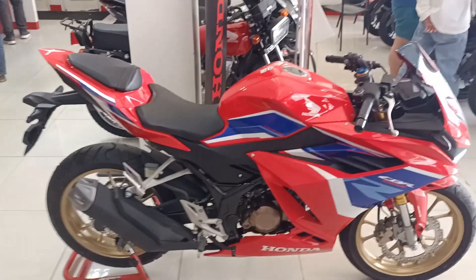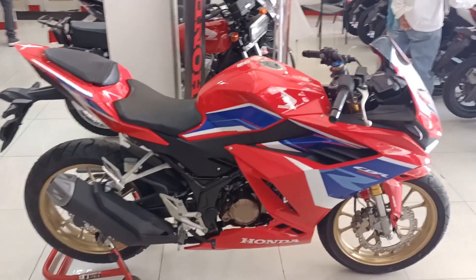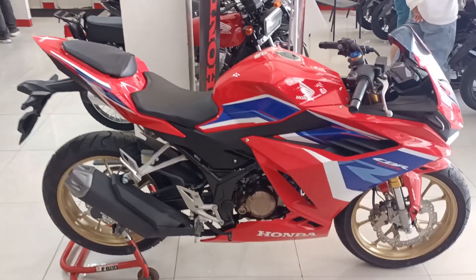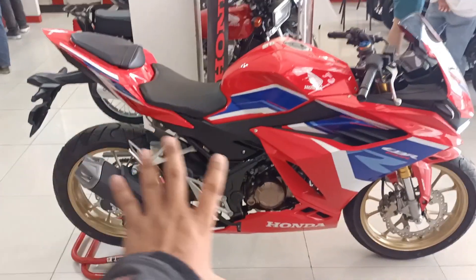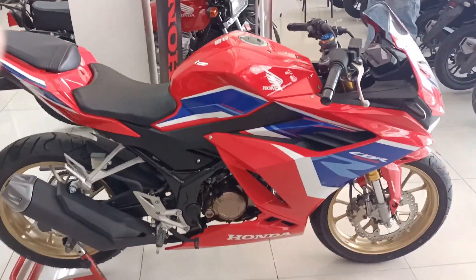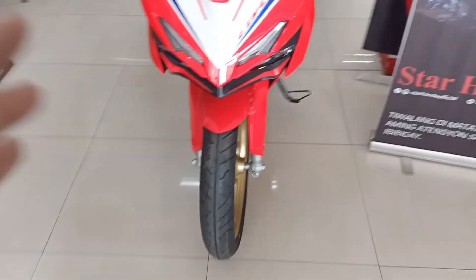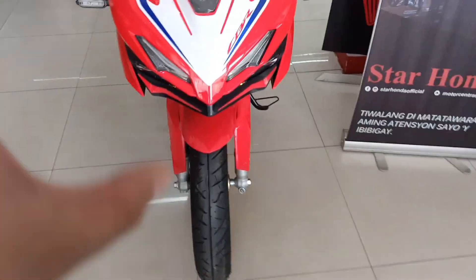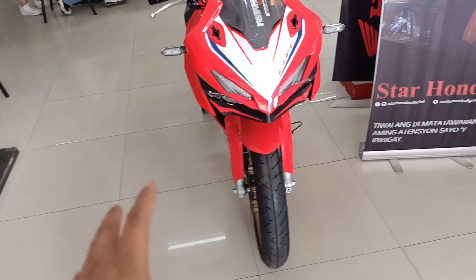This is the 2023 Honda CBR150R. Actually, ilang araw ko itong tinitignan mula sa labas. And ngayon ko lang na-realize na ito pala yung 2023 because of its decals. Grabe, ang tatalim. Ang sharp ng mga decals nito, at mas gusto ko siya compared dun sa older generation nito. Ito na yung version 4. Nung unang nilabas itong CBR, ang laki yung pinag-iba niya. Ang tatalim ng mga lines — mas sharp na siya ngayon, mas aggressive. Hanapin mo lang yung tunog, of course.